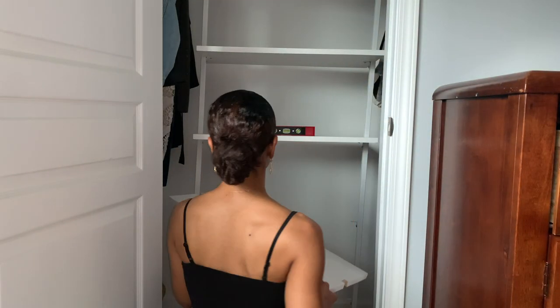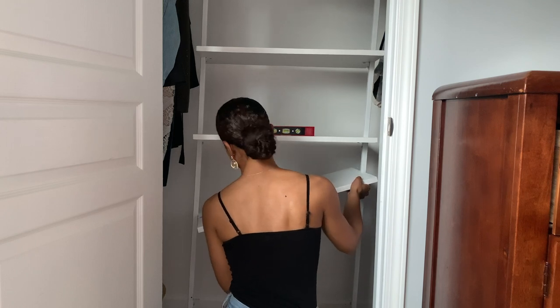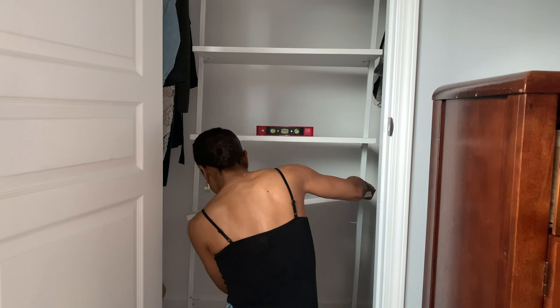I went back in and touched up the paint in spots where the spray paint may have rubbed off. I also painted the screws white to match the shelf and pull everything together.